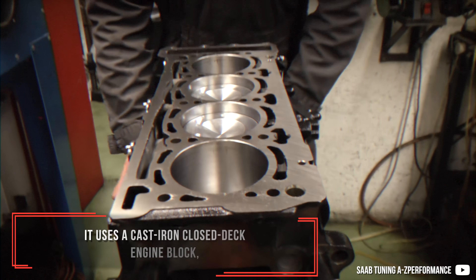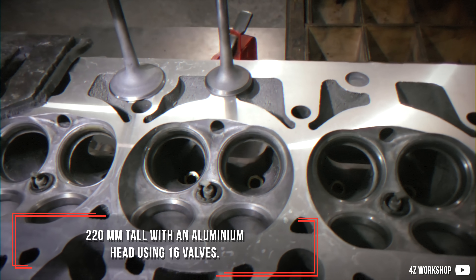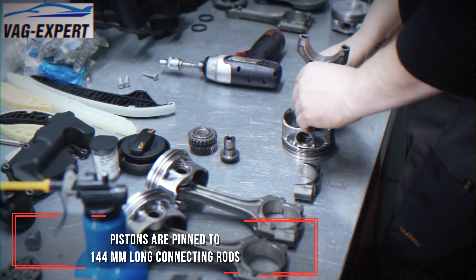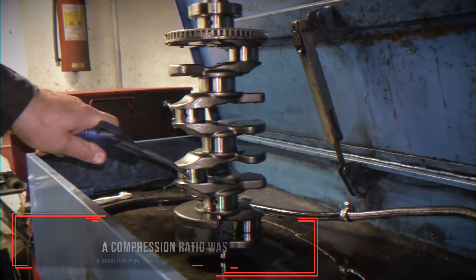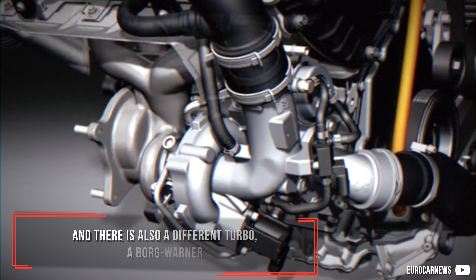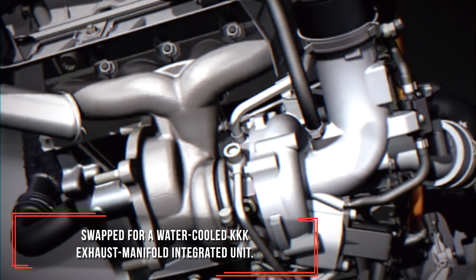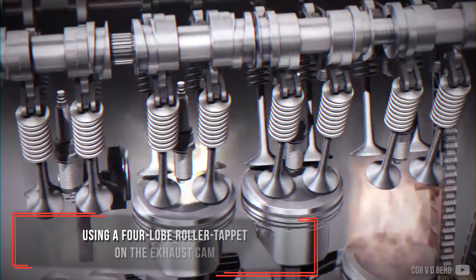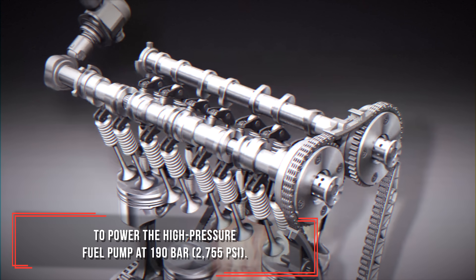It uses a cast iron closed-deck engine block, 220 mm tall, with an aluminum head using 16 valves. Pistons are pinned to 144 mm long connecting rods on a forged steel crankshaft with an 88 mm stroke. A compression ratio was lowered from 10.5 to 9.6:1 and there is also a different turbo — a Borg-Warner swapped for a water-cooled IHI exhaust-manifold-integrated unit. It is a direct injected engine only, using a 4-lobe roller tappet on the exhaust cam to power the high-pressure fuel pump at 190 bar.